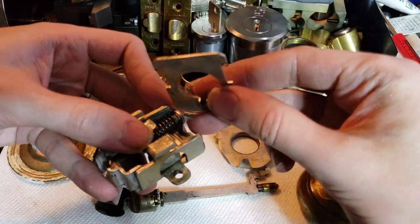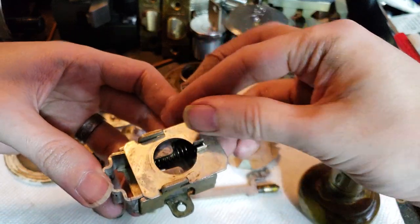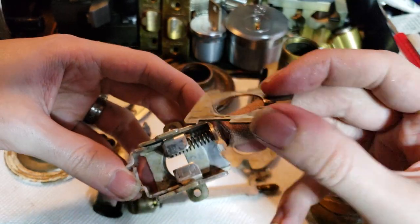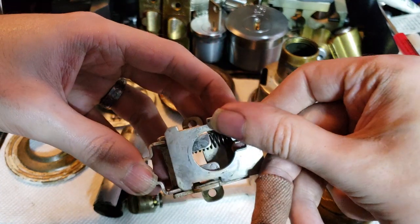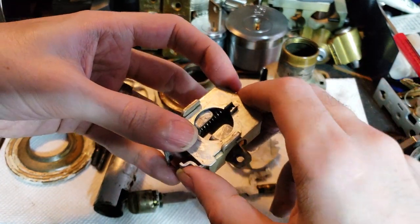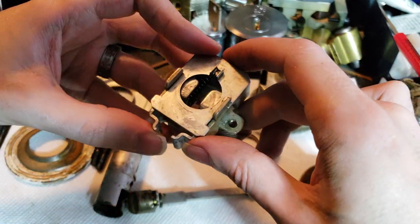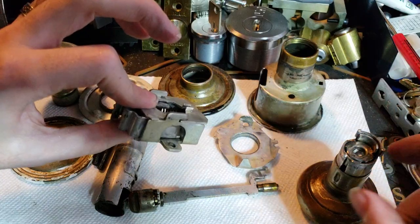On top of that we have this plate. It's punched in on one side, which formed those little grooves, and on the other side we just have some wear marks from the latch retriever riding on it for about 80 or 90 years. So that's working, but nothing's really holding it together except my fingers right now.